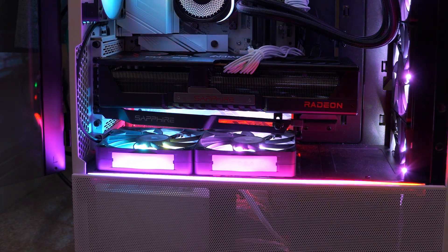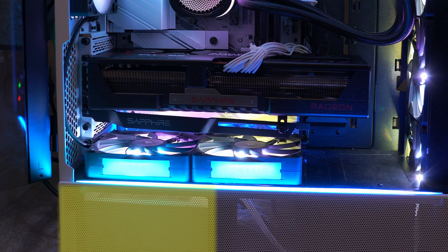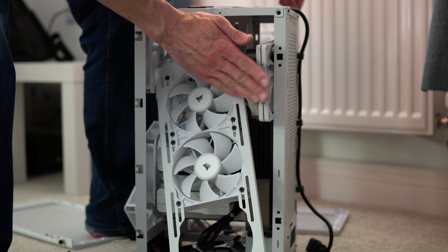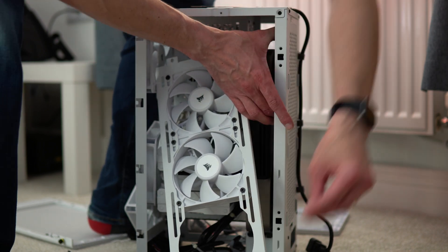Hey everyone. There's a bit of a debate about whether you should put fans below your graphics card, because some people say the PSU is often below there, so it's actually going to heat up your GPU. But I've done loads of tests, and in this video I'm going to prove whether you've got an ATX case or a mini-ITX case, it is often better to have fans below or in front of your GPU.